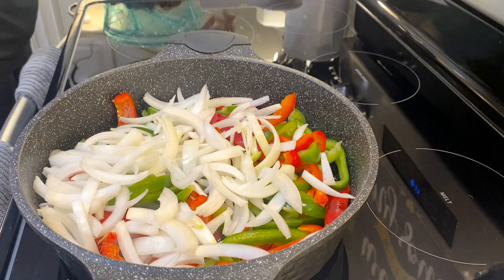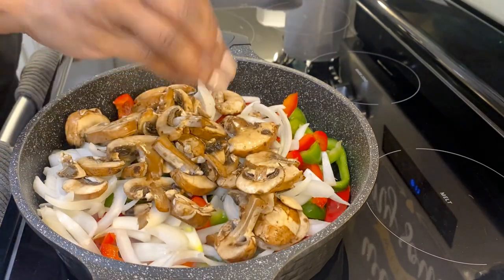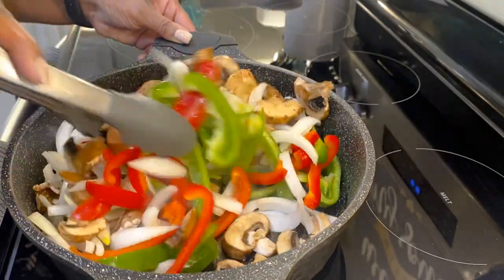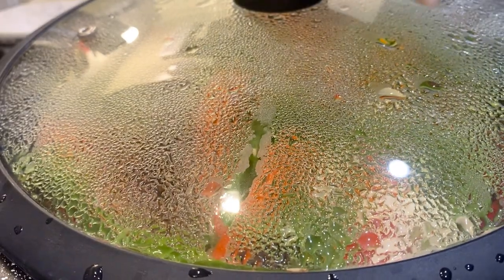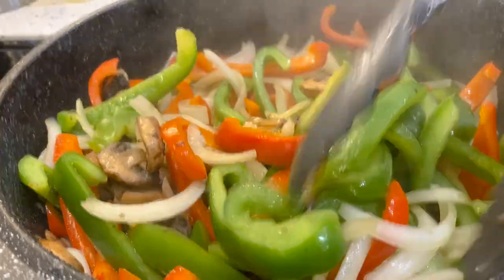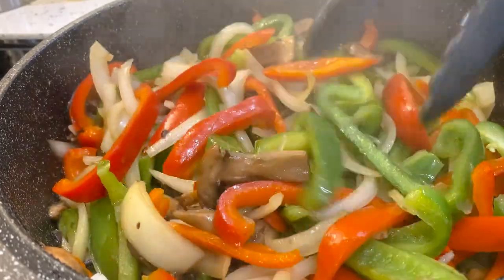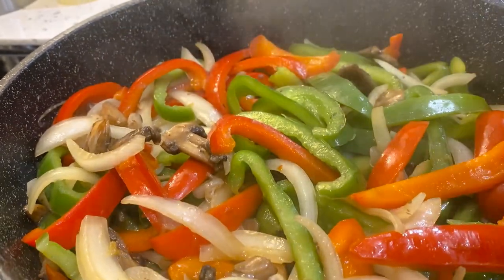I'm going to add onions and also some mushrooms because y'all know I love mushrooms. We're going to cook these on high heat, stirring them — not long — because we need our vegetables to still have a crunch, a crispness, or firmness to them. Now I can go ahead and remove these from the heat.